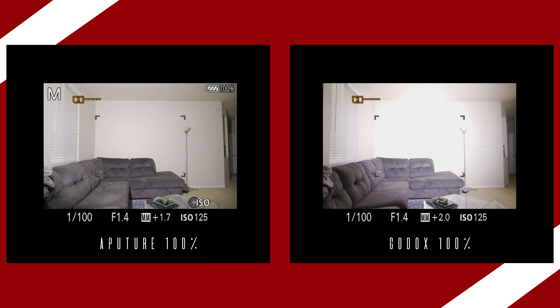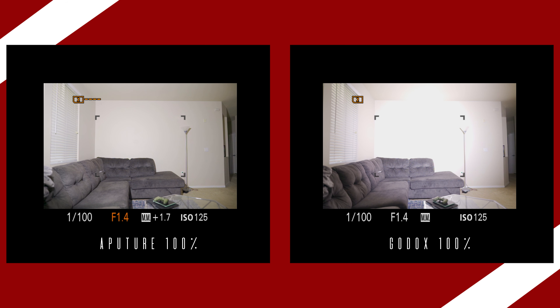Here are some extra tests just to put a cherry on top. None of these are scientific, but they might give you a better idea of how the lights compare in a practical setting. You can tell the Aputure 120D is on the left and the Godox VL300 is on the right — it's much, much brighter. Shutter speed and ISO are constant. On the left it's f2.8 for the Aputure and f4.5 for the Godox.